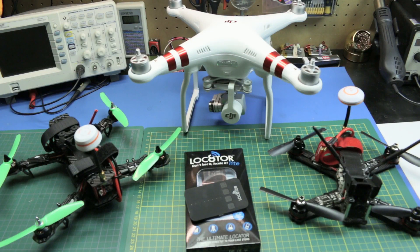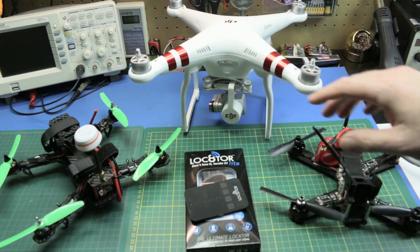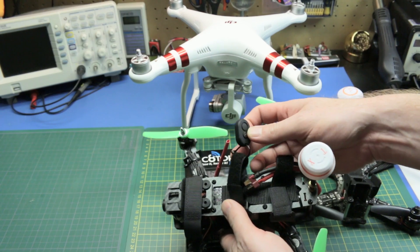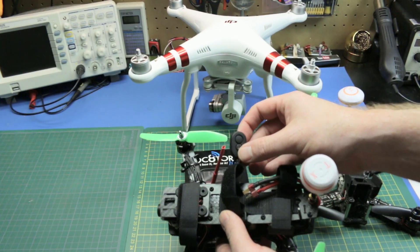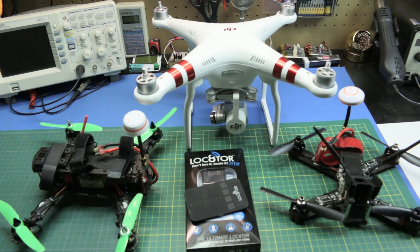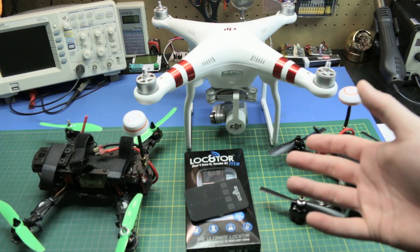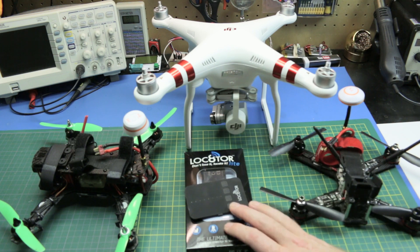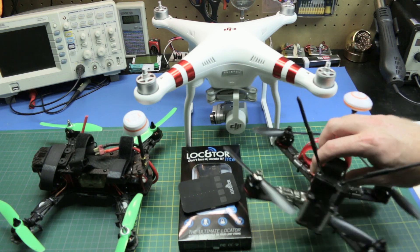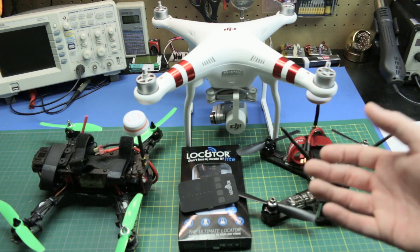That was a real-world example of this being used at my local model field after my 250 quad fell out of the sky. Overall it worked fantastic. I say this thing is a winner and I'm going to keep it on my Phantom as well — I'll transfer it between each quad as I go. I just have it tied onto the battery strap with a zip tie so I can easily flip this between my quads, whatever I'm flying. On the Phantom I'll just have it zip tied to a skid. I think if it works to find a model just once or maybe even twice, it's pretty much paid for.